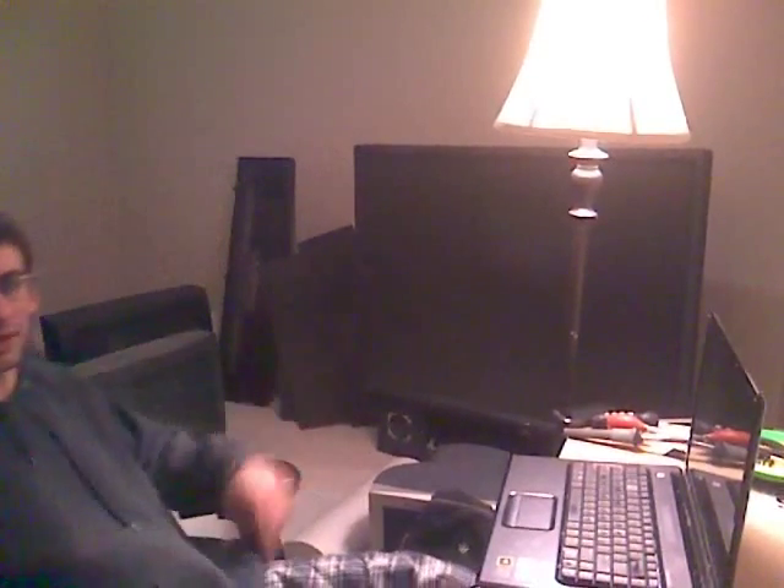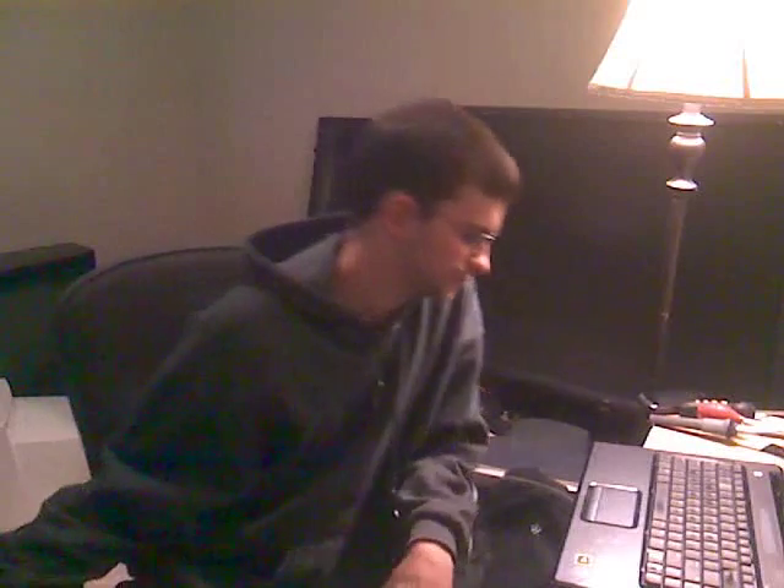I will be doing repair videos on TVs like that big one back there. I've got another TV here I'm working on. This is what I'm going to be doing — video repairs of electronics. So tune in until next time. Thank you.